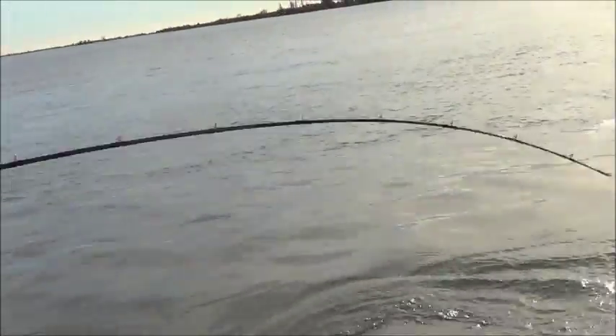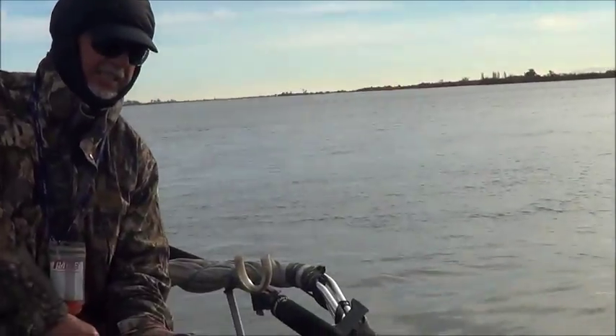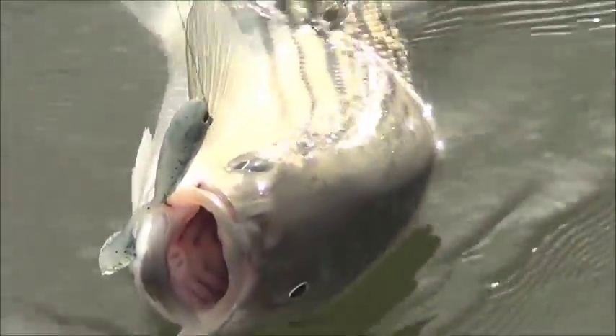Got a nice keeper striper — it literally attacked the lure. This is a nice fighting striper, I'd say five pounds.